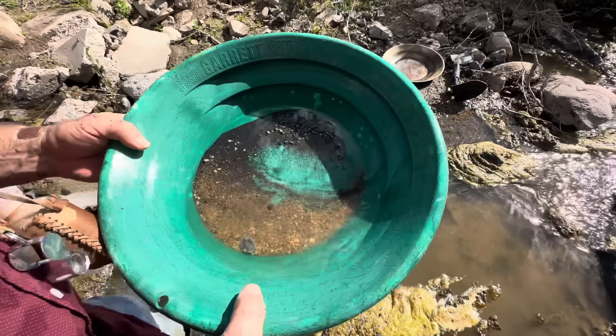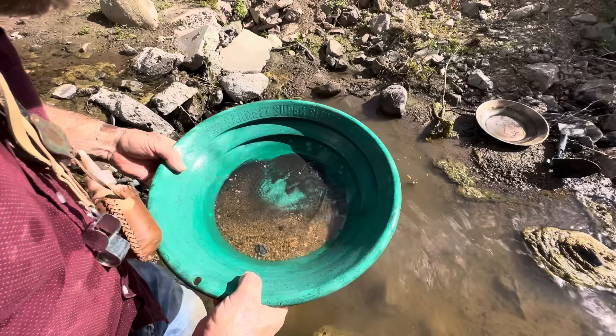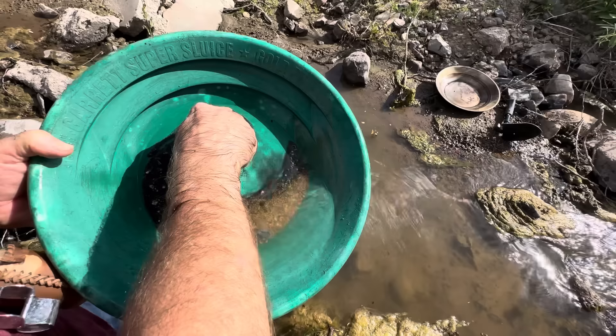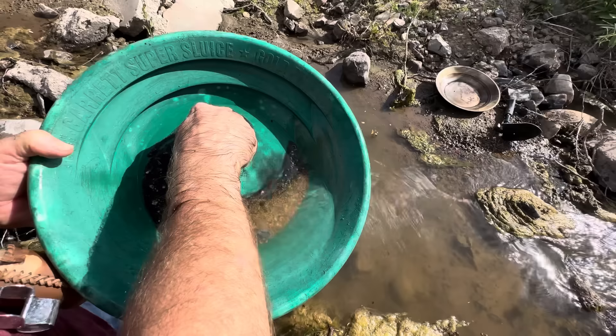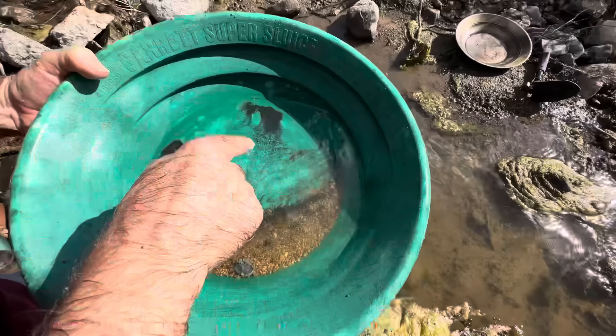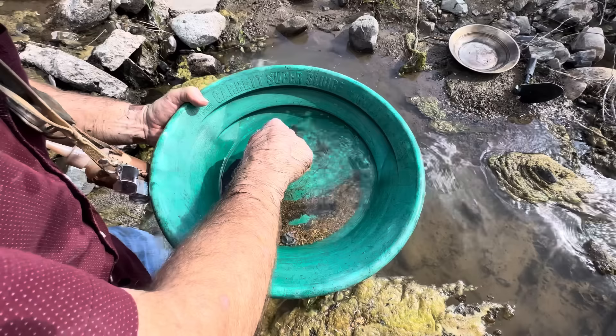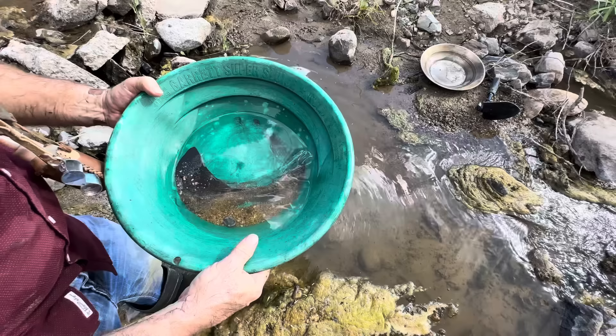Oh, that looks like gold right there — yeah, there's gold! Look at all that lead shot, but I've got little pieces of gold in there too. There's one there, there's one there — see that rough piece? There's another one there. And there's some more over here in the black sand. I told you! That's all gold right there — see that? Gold, gold, little pieces of gold. That is cool!